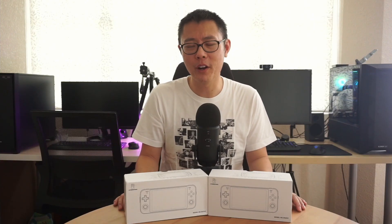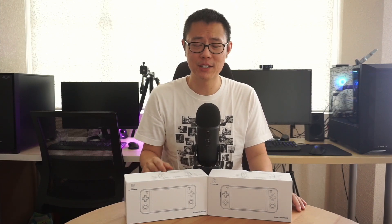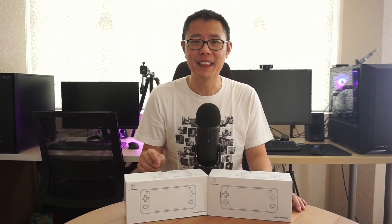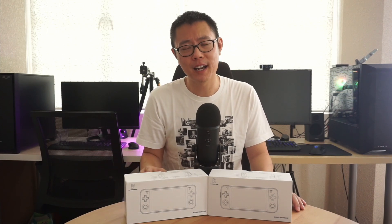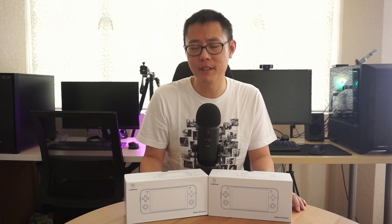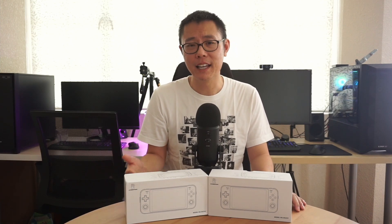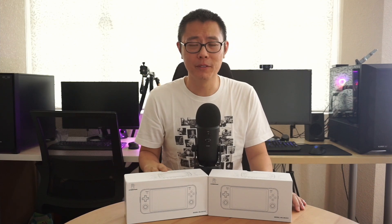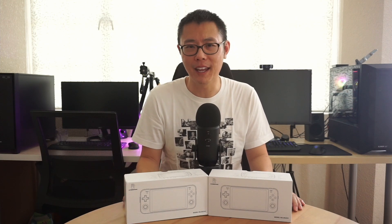Just a quick word on the content I'm going to make — there's going to be a series of videos on the RG552 because there's so much content to cover. In this video we're doing an unboxing, then looking at design and build quality, then setting up the handheld, and finally playing some 8-bit, 16-bit and PlayStation 1 games. In future videos we'll be doing PSP, Dreamcast, Saturn, Nintendo 64 and Gamecube. Make sure you're subscribed to get all of those, and then finally we'll have a final thoughts and review video at the end.